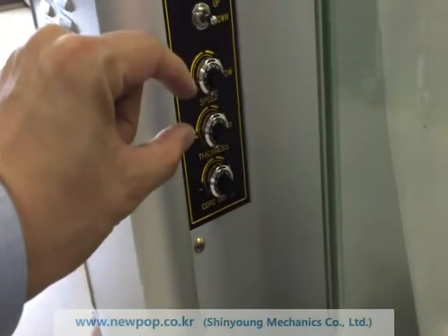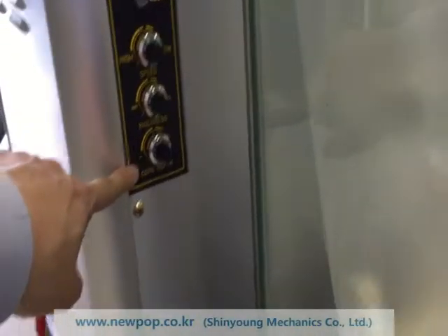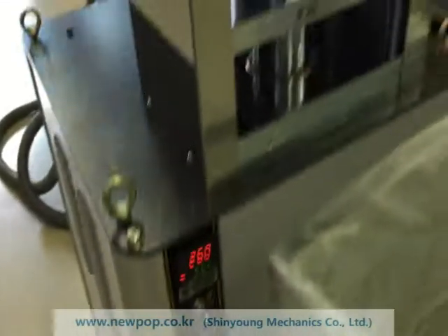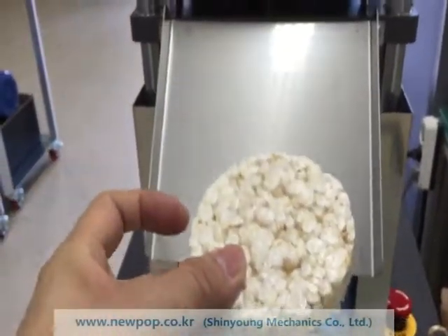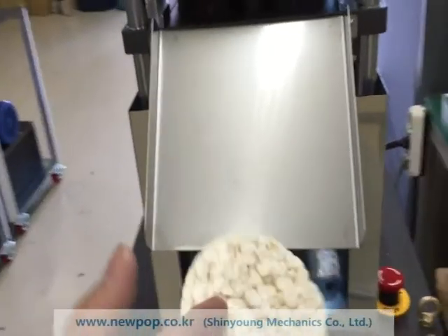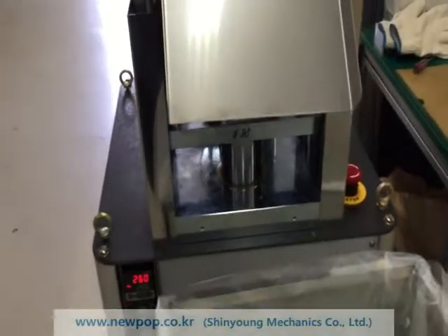The thickness of the cake can be adjusted. This is the core depth — the depth of the down mold. It also controls the bottom face or upper face. If we need a rough face, we adjust the core depth.